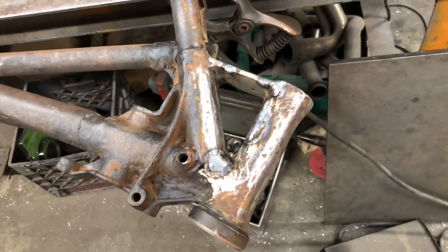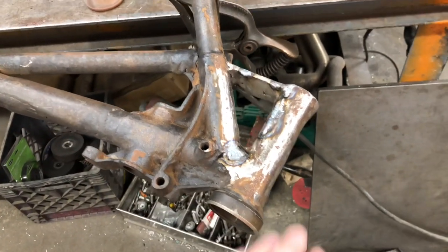Hey guys, welcome back to the EZ Company channel. I'm gonna continue windowing and cleaning up this neck. We're back — this is the final installment of windowing this neck.